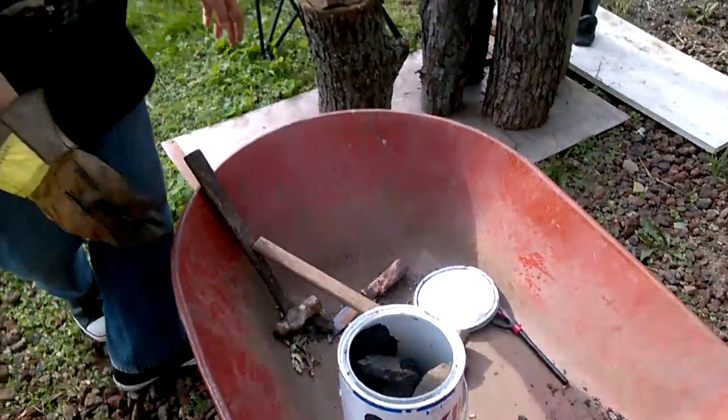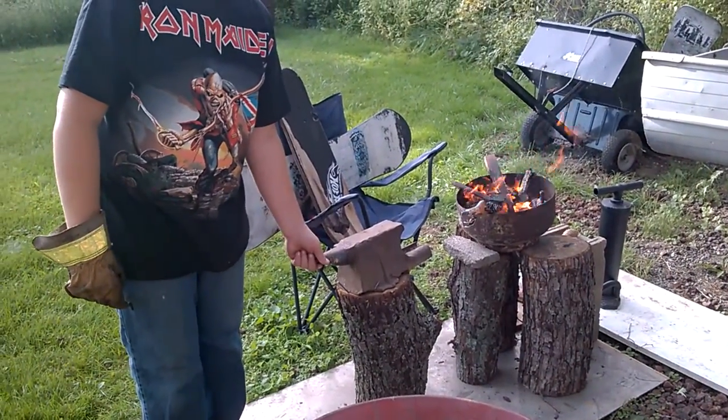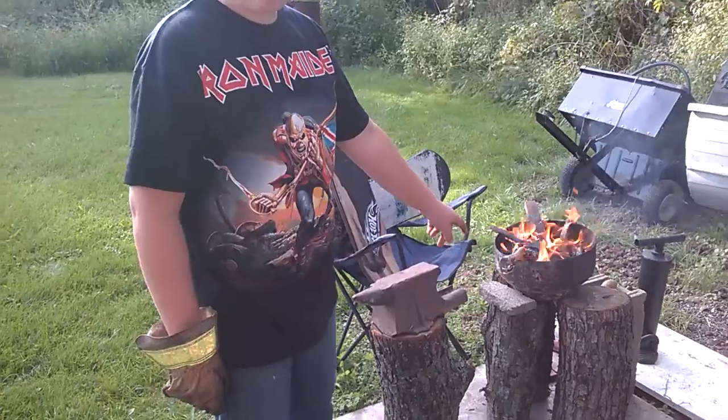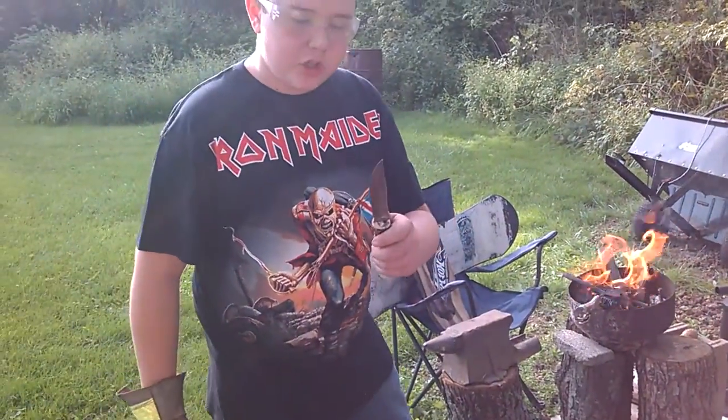Now what we have here is my 15 or 20 pound anvil that my uncle is allowing me to use. Got your horn, tabletop, and bed. We're working on two different knives — one is a bowie knife that's in there, and another one is this knife, and I want to change the design of it.